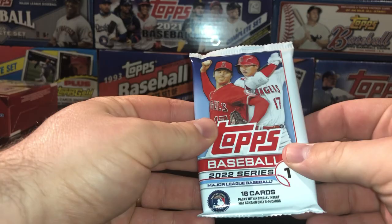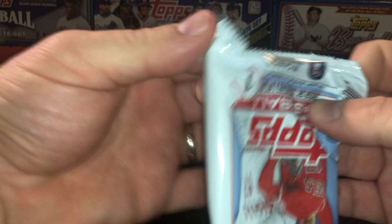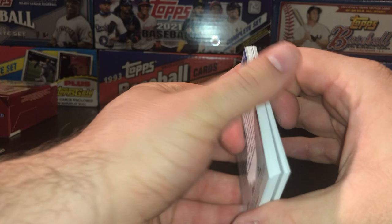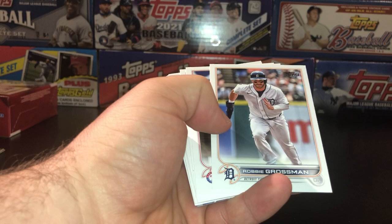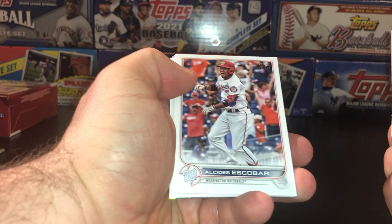We got 2022 Series 1. Everyone knows who we're after here — obviously you're after Wander Franco. That's really about it. If you got Brujan, a couple of other halfway decent guys, but really Wander's the guy you want here. You got Matthew Boyd, Meadows, a nice Acuna — I'll put him to the side. Gibson, Grossman, Nick Solak, Will Smith, Escobar, Bader, and then our insert is going to be an Aaron Judge. Just because he's my guy and we're most likely going to get a bunch of nothing in these retail packs, I will put him up there on the showcase.